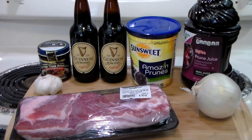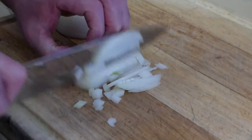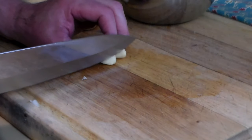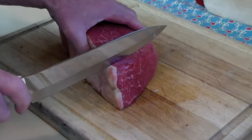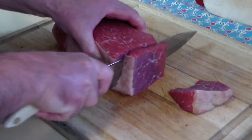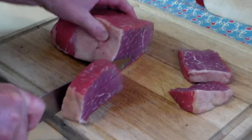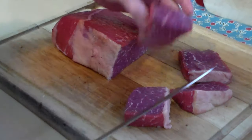I saw this recipe on YouTube with Chef Marco Pierre White making it. It looks absolutely delicious so he inspired me to make it myself. I've got a bottom round roast here. Now we're going to take this roast and cut it into fairly large pieces, because we're going to want nice big chunks of meat in each serving.